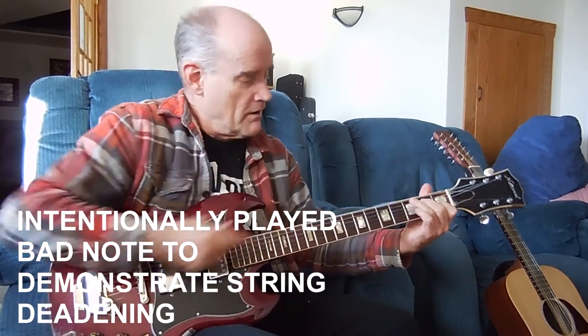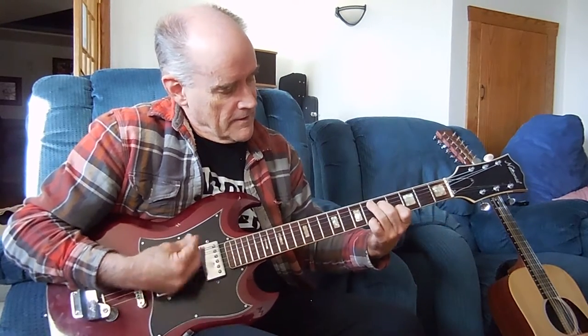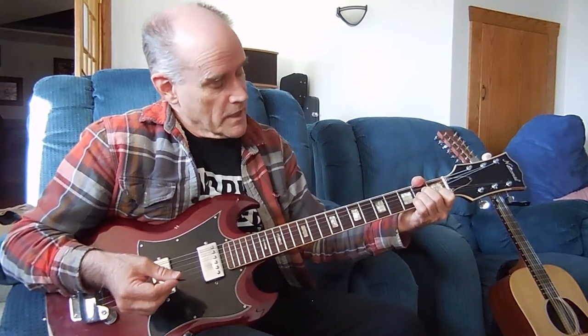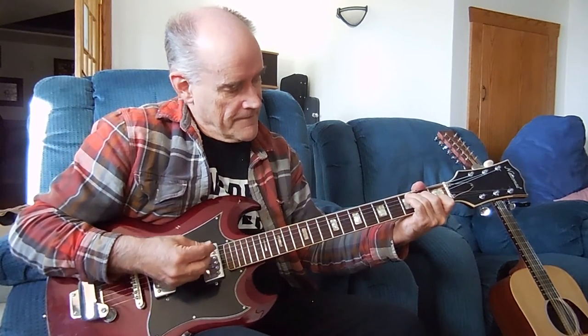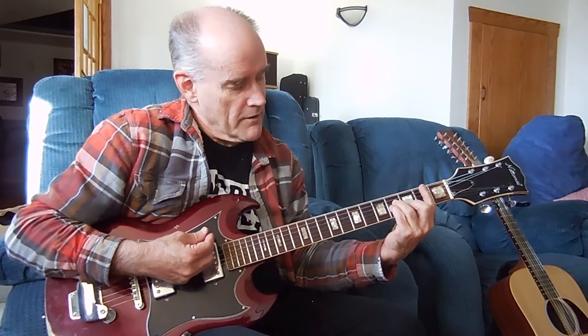I played that note there and it's sour. And we go up here to an A minor.